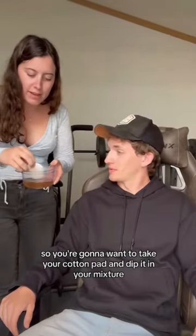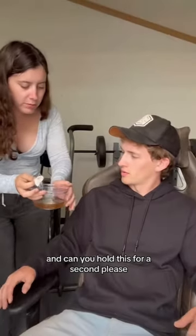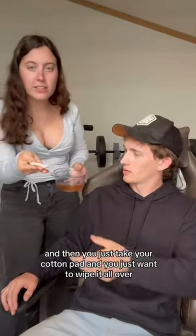You're gonna want to take your cotton pad and dip it in your mixture — kind of squeeze it out, you don't want to get too much on there. Can you hold this for a second? Thank you. Usually I have two hands, so — alright.